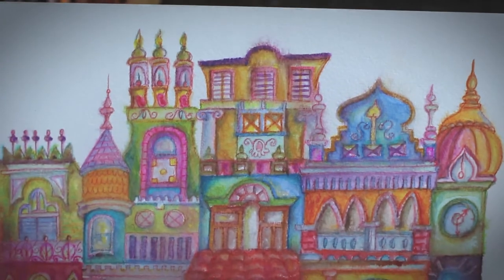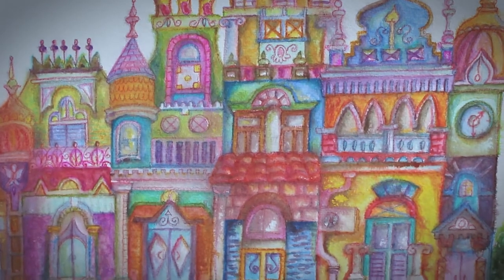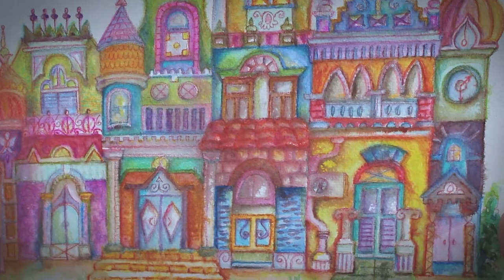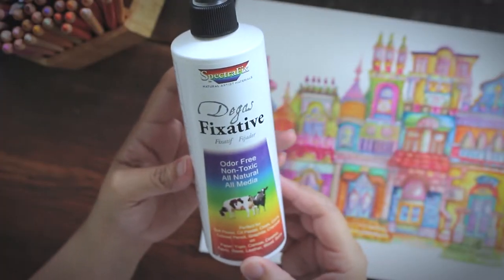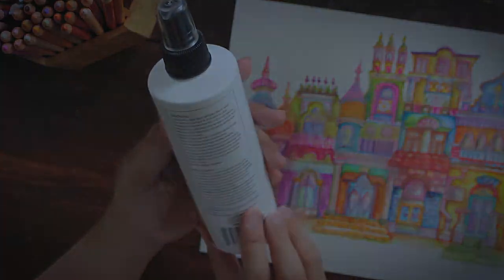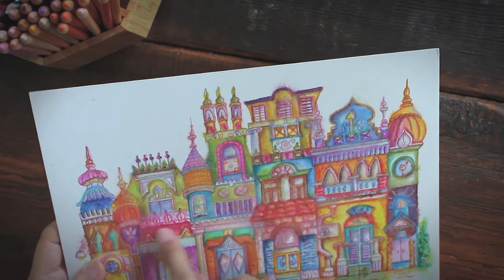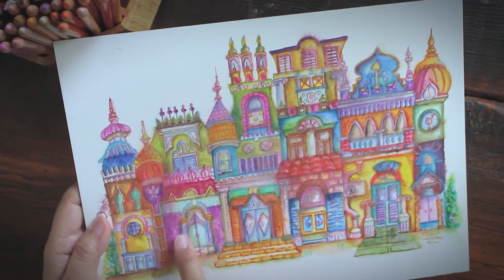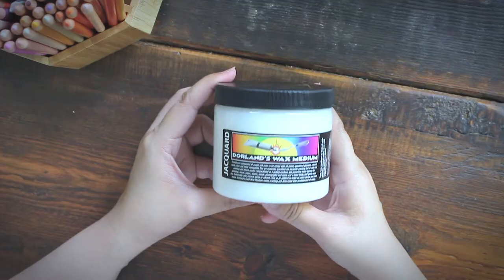I don't know why I decided to use it again — like I didn't learn my lesson. I gave this fixative a second chance and it destroyed my watercolor painting all over again. So just check out what happened: this is the before and this is the after. This disaster really made me cry — I worked so hard and everything was just wiped out in less than a minute.